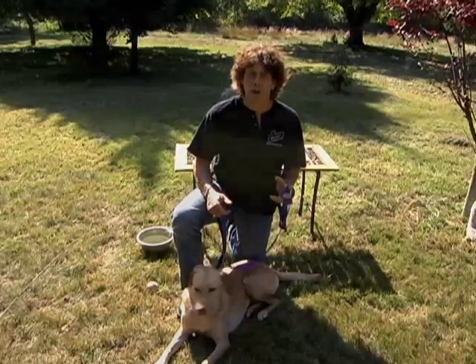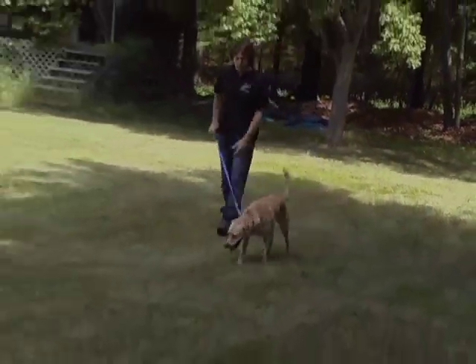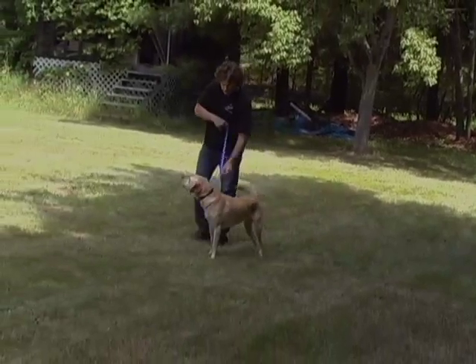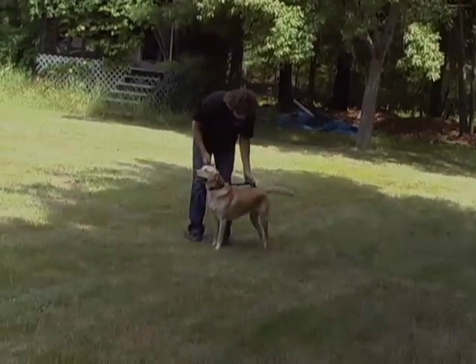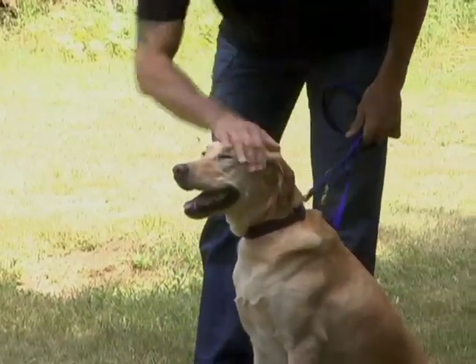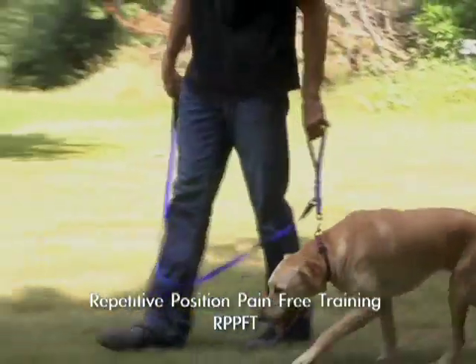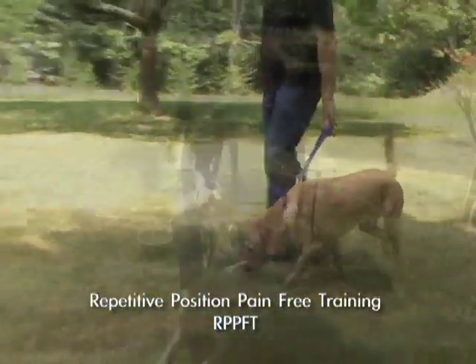An extra bonus is that you can train your pet leash skills while on walks. Simply stop your walk, bring your pet to the comfort position, and perform one of the ProLeash training techniques, then continue on your way. Because of the repetition and time, your dog will start to respond in a positive way. We call this training method repetitive position pain-free training.